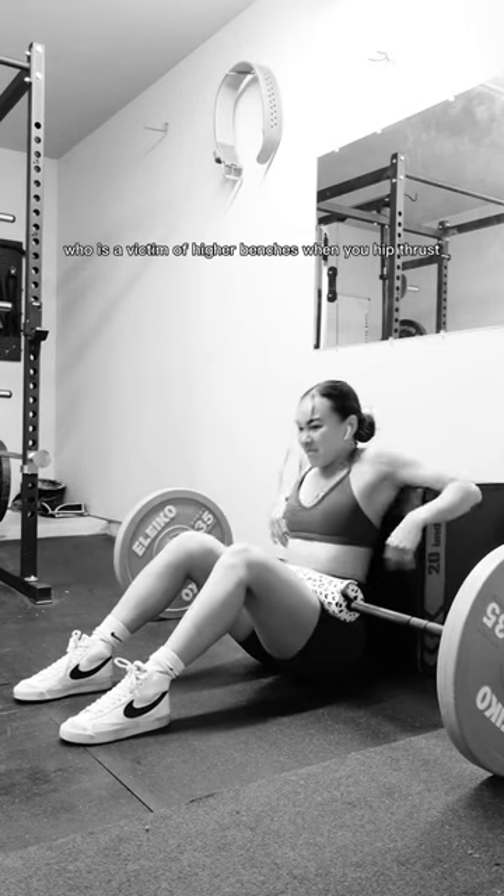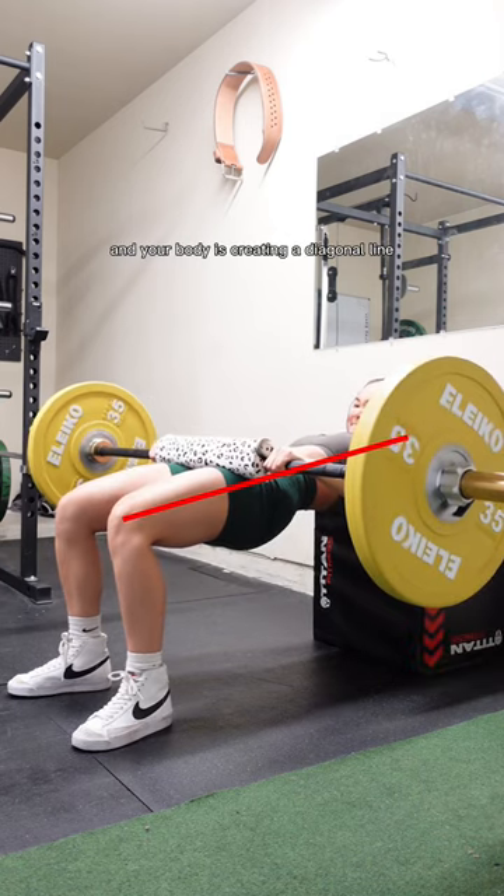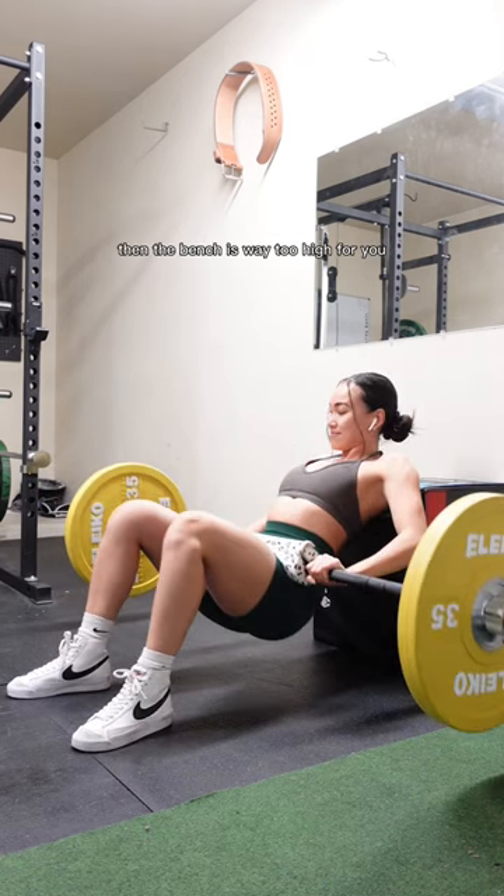If you're a shorter girl who is a victim of higher benches when you hip thrust, this one's for you. If you hip thrust and your body is creating a diagonal line going downwards, then the bench is way too high for you.